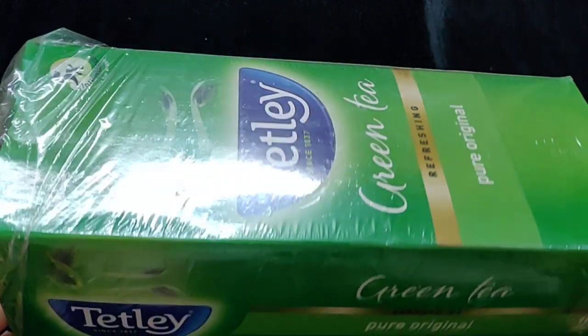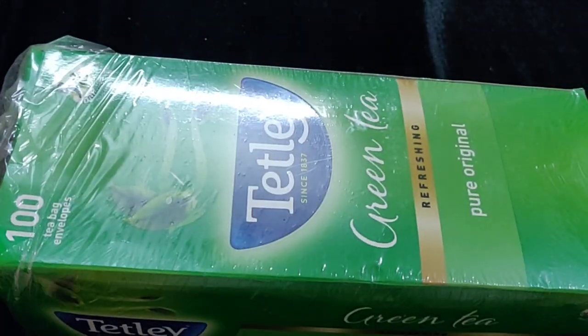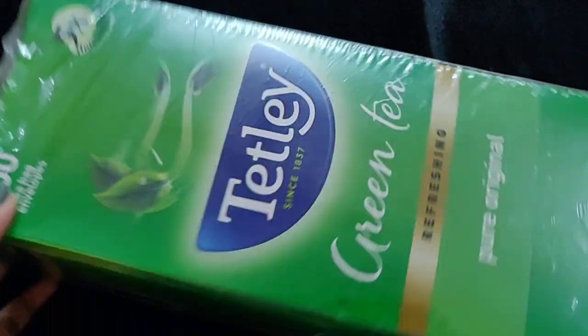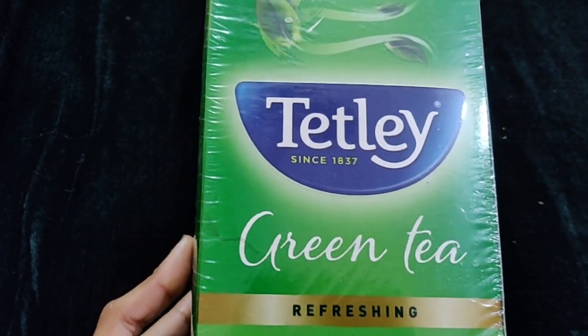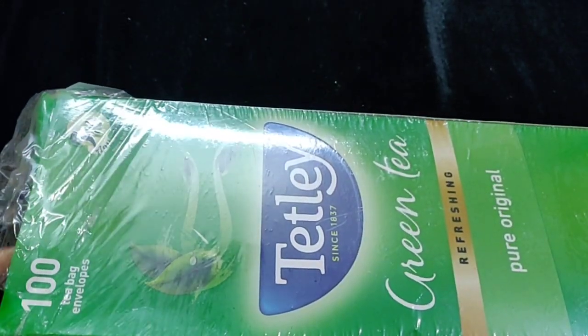Let's get started. So guys, you can see this — this Tetley Green Tea is in green colour packaging. You can see here: Pure Original Green Tea, Refreshing. This Tetley is a good brand. Here you have 100 tea bags and envelopes inside.